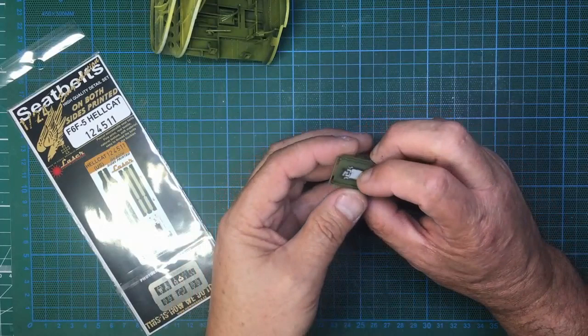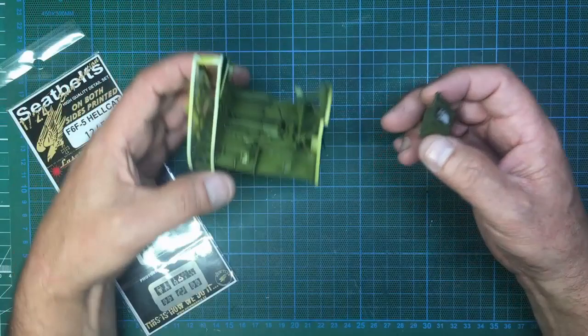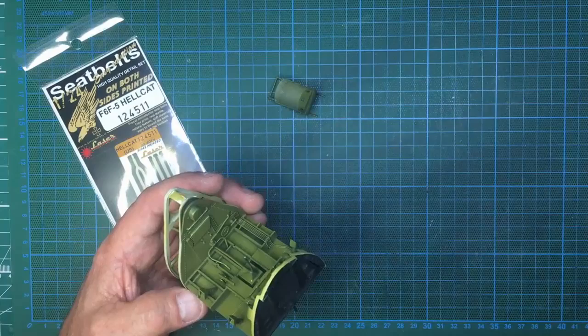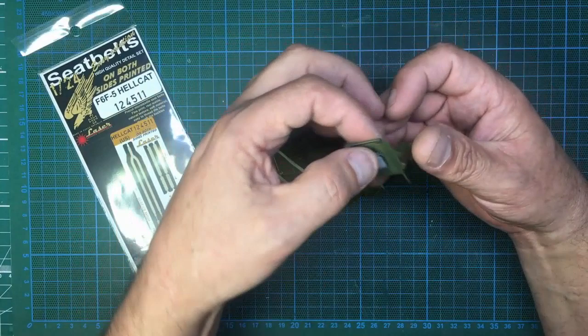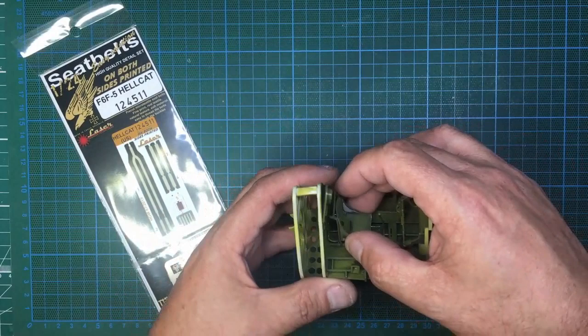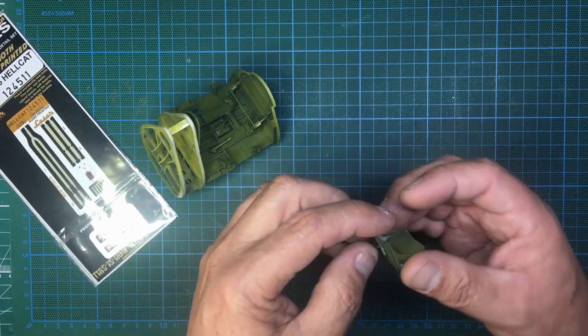I've also removed the little lug on the back which was designed to take the kit seat belt, and I've put a piece of 0.5 brass in there as well. So when it comes to assembly time, it'll be a case of having the main harness over this bar, hanging in there, just glue it to the back of the seat, put the seat in, then pull the harness up and over. It's going to be quite fiddly but we'll get there. I have that sticking out about two millimetres — I don't want it too short.